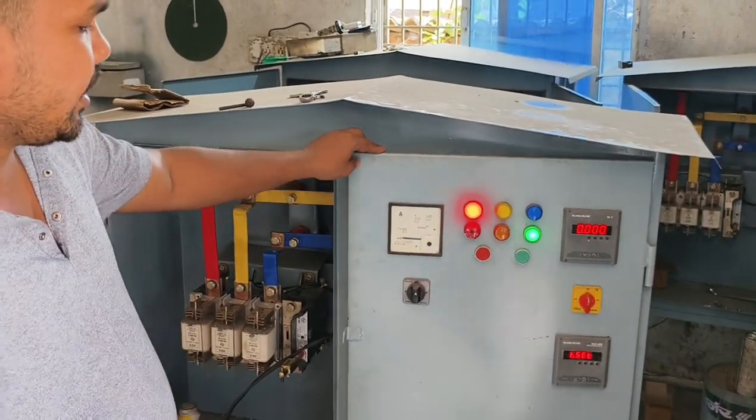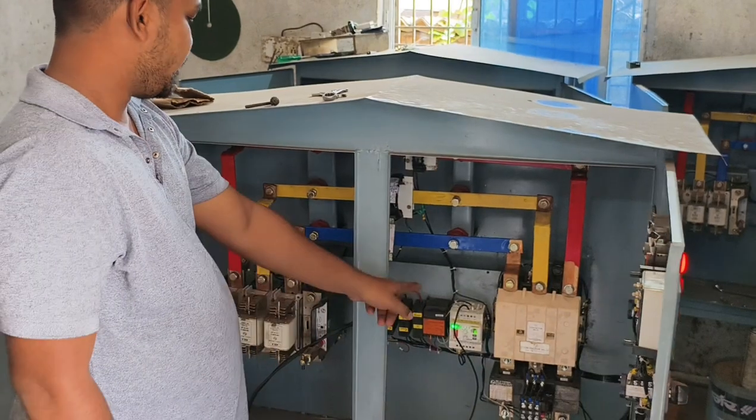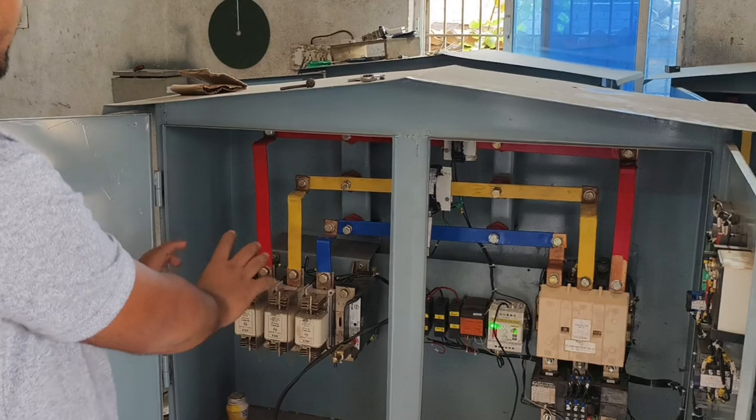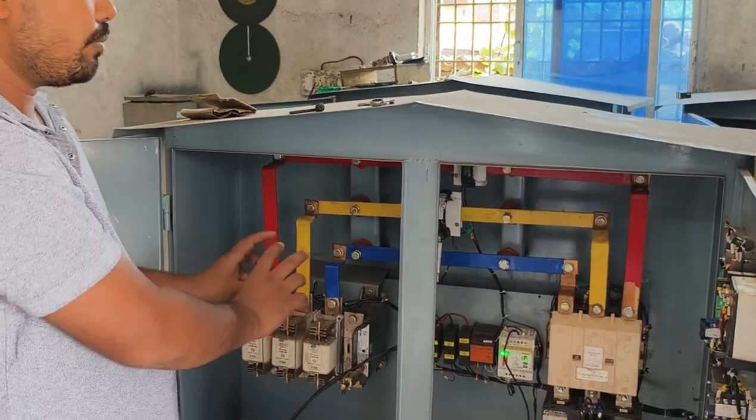This is the protection. The motor protection has been used along with the security. The bus was made, and this bus is used in the R-Phase, Y-Phase, and D-Phase.